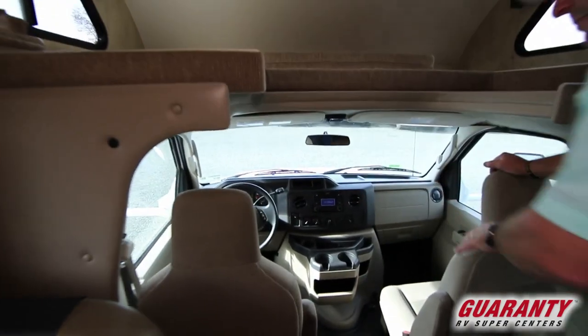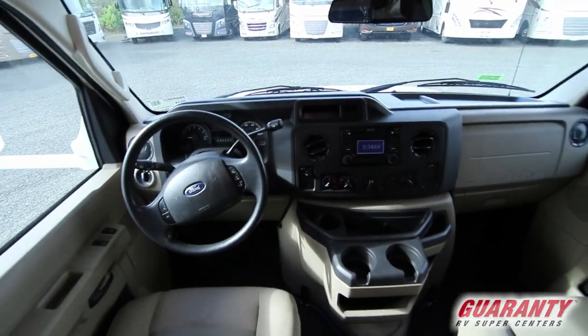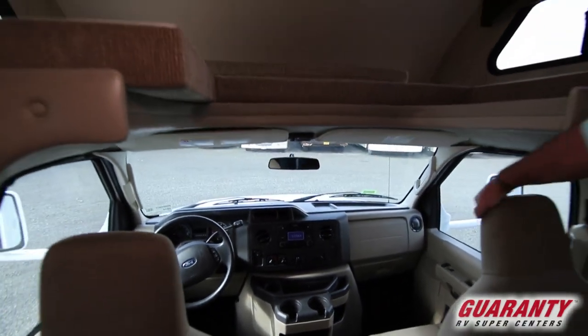As we look into the cockpit area, you've got cruise control, electric windows, and all those features. Really nice coach — this coach is in really good shape.